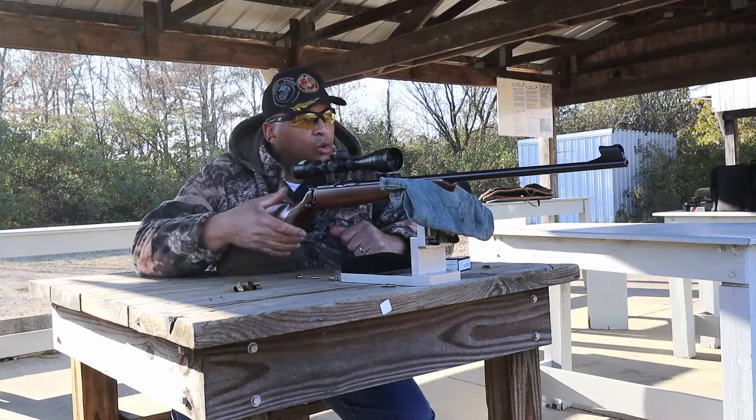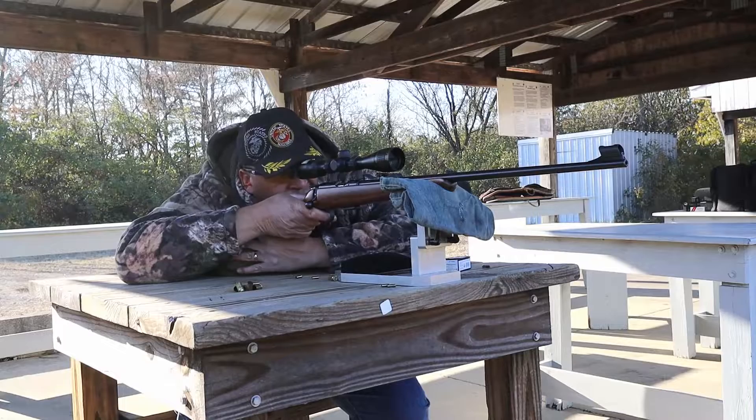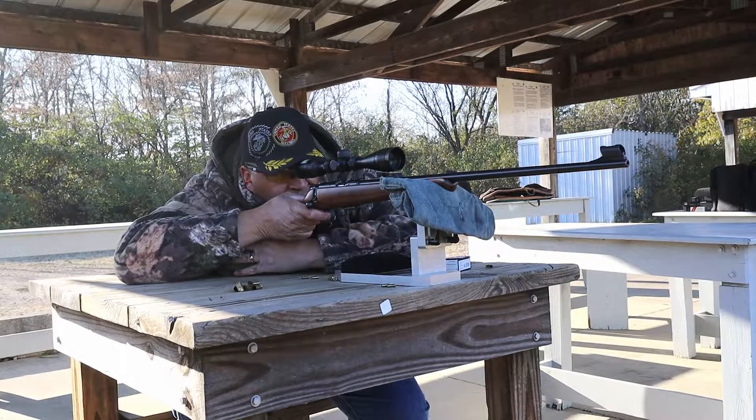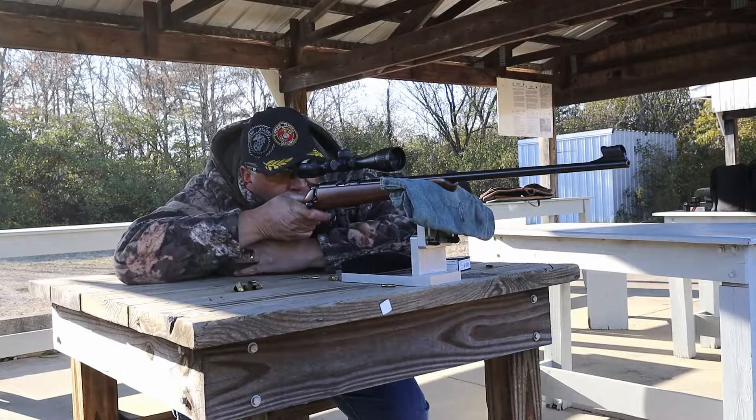Let's see if I can get out of this cold. Let's put 10 rounds down range and see how she does. I've got my dayattherange.com target set up and I got green stickies down there, and we're going to shoot the one on the right.